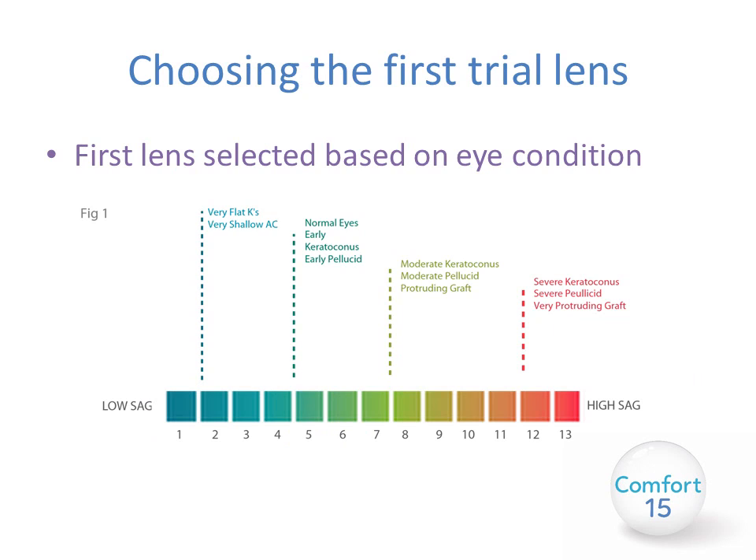When selecting your first trial lens, choose based on the eye condition. For very flat K readings or a very shallow anterior chamber — such as post-LASIK or a flat graft — select the low sag end, lens 1 or 2. For normal eyes, early keratoconus, or early pellucid, select lens 4 or 5. For moderate keratoconus, moderate pellucid, or a slightly more protruding graft, select lens 7 or 8. For severe keratoconus, severe pellucid, a very protruding graft, or very ectatic eyes, select a high sag lens, perhaps between 11 and 12.